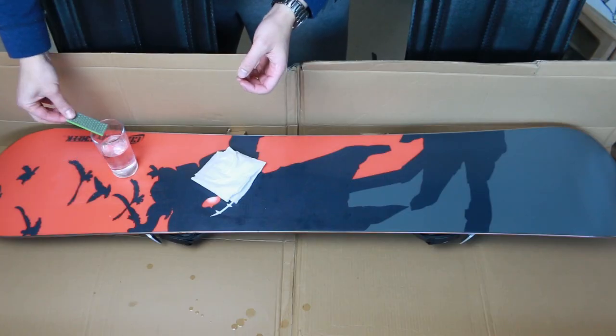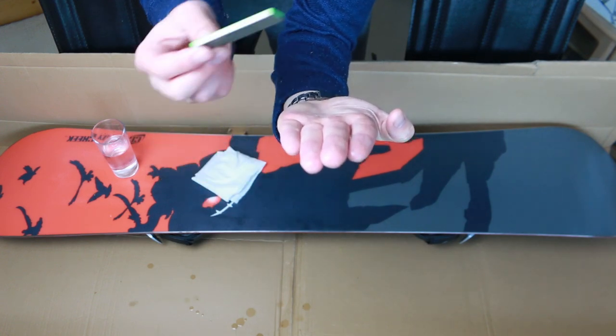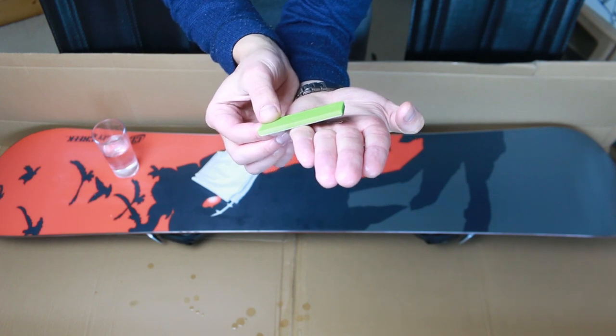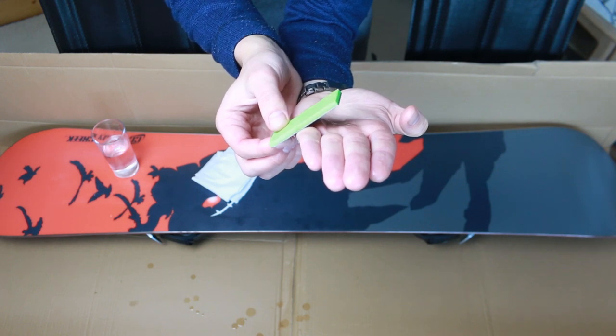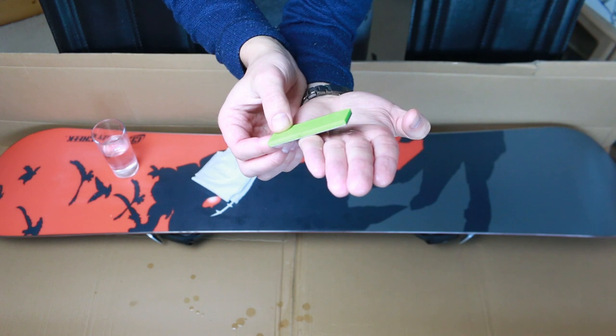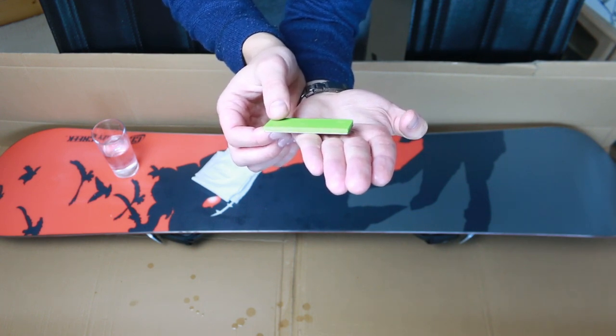Now, it's not enough just to tune the edge approaching from the side — you need to do it from the flat side too. So what you do is put your diamond stone over the edge and tip it ever so slightly. The more you tip, the further away the actual edge from the ground will end up being, and this is useful for beginners. On the other hand, if you want to have more control at high speeds and in the turns, you need to keep the file much flatter.